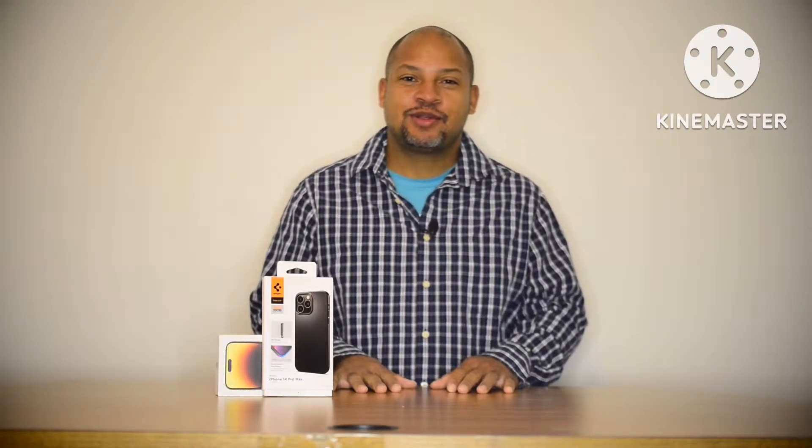What's up guys, Julian here, welcome back to another video. Today we're going to be talking about the iPhone 14 Pro and whether it will or will not work with my DJI Osmo Mobile 3.